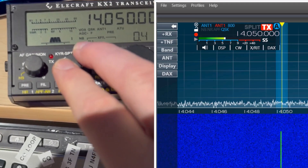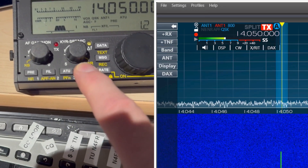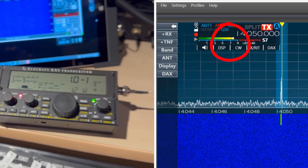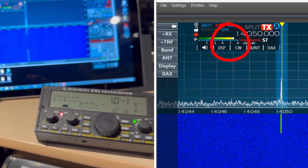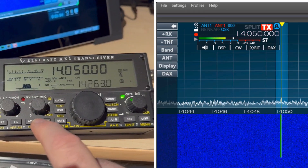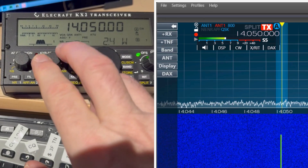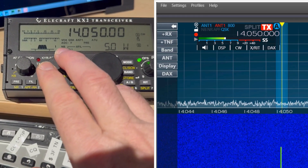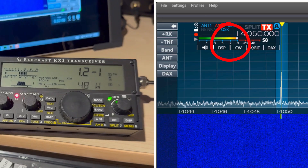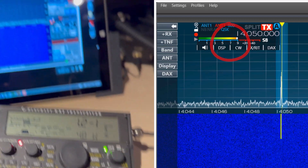I'm going to set the power again — four times 0.3 is 1.2 watts. Hitting transmit: there's 1.2 watts and you can see on screen the meter is showing S8. Now 1.2 times 4 is 4.8, so let's change this to 4.8 watts. Hitting transmit — and sure enough the screen shows S9. How about that.